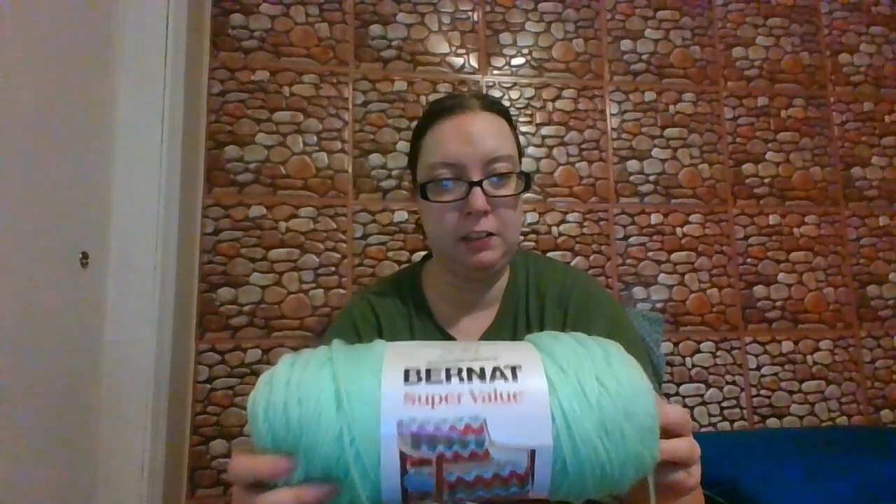I could tell you about the yarn I'm using. I talked about it a little bit in my other video, but this is the Red Heart Super Saver. It's 100% acrylic. There's 7 ounces, 197 grams, or 440 yards. It's a medium 4, and I am actually using a 5mm hook that I recommend. This is the mint color.